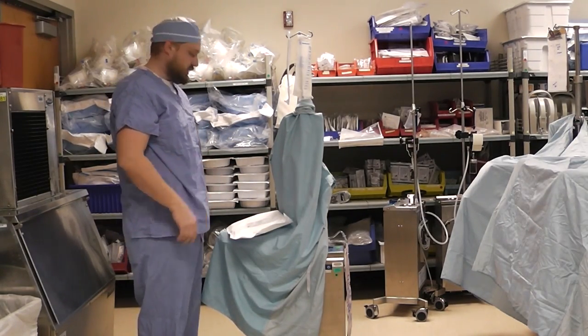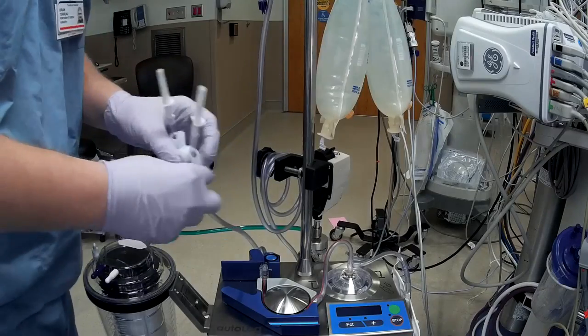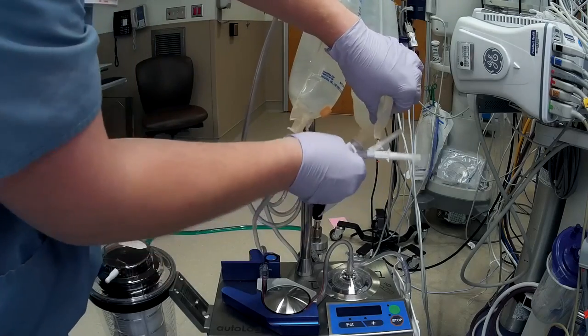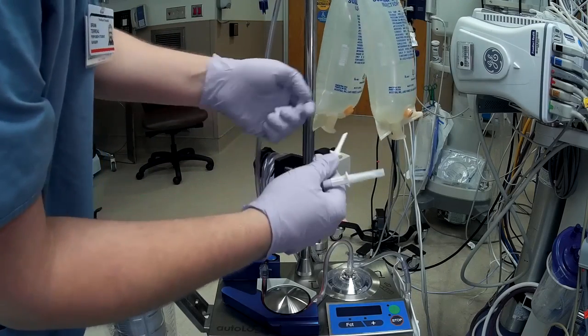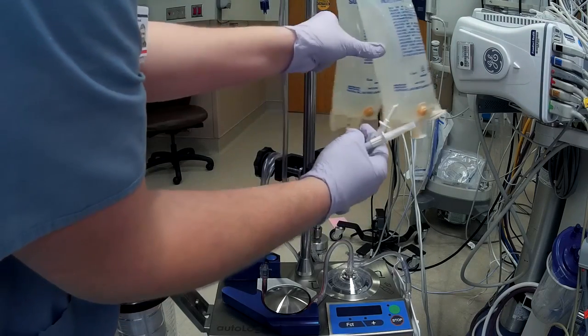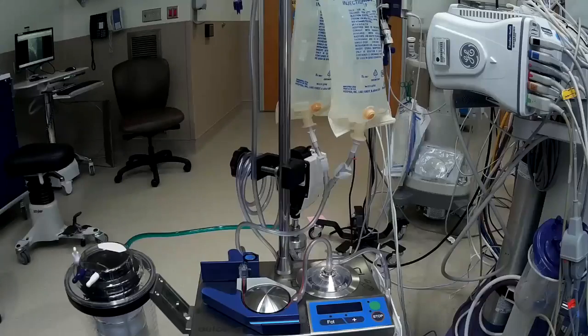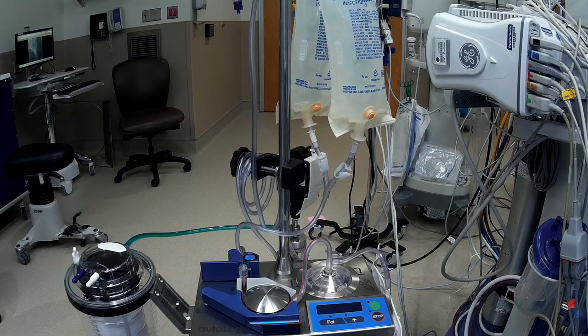This cell saver is now set up and ready to be used. Before we start using the cell saver, we must first spike some wash solution. At St. Luke's we use one 3 liter bag of saline; at Freighter they use two 1 liter bags of saline. Next we can turn on the machine, and also the cell saver's own vacuum if necessary. Otherwise, we can hook up a separate vacuum line to make it quieter.